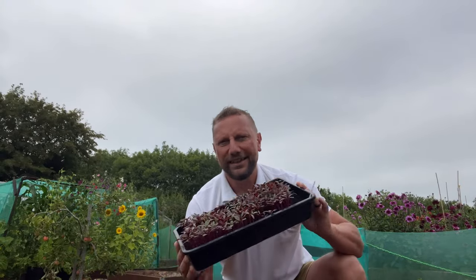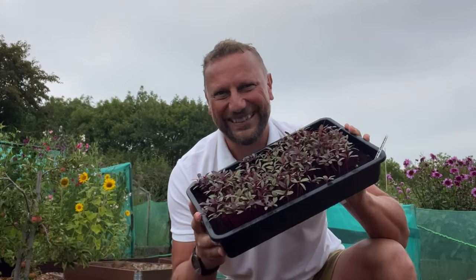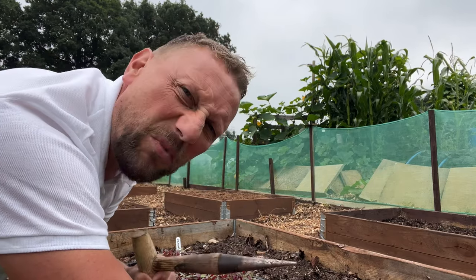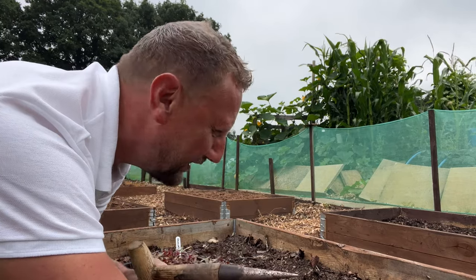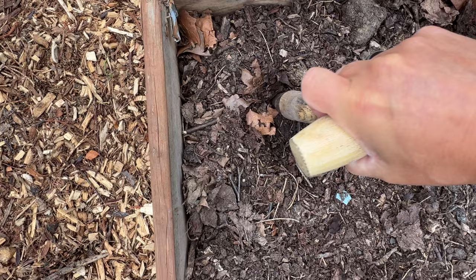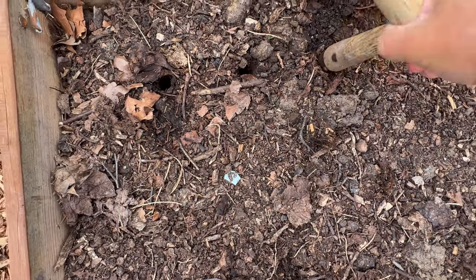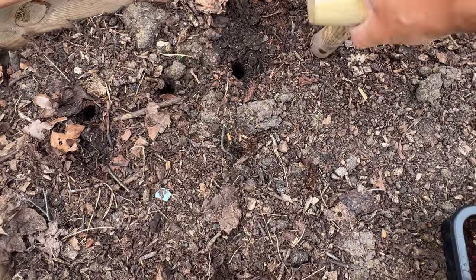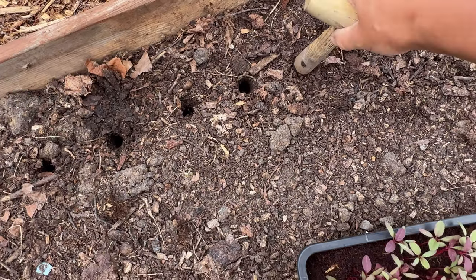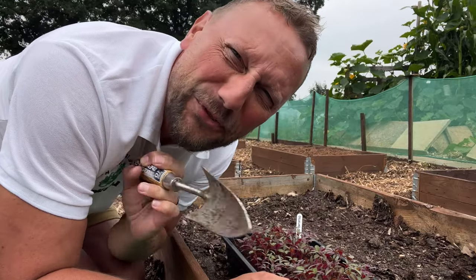Six to eight weeks it takes before you can start taking pickings of your callaloo. I'm expecting mid to end of September I should be able to get some good pickings. I've been reading that these things can grow quite big but I also read that they don't mind overcrowding either, so I think I'm just going to go for broke on this raised bed and plant as many as possible. Let me grab the dibber and dab some holes in — I think about this far apart from each other. I know you're supposed to plant them a bit further apart but as per usual I germinated way too many.